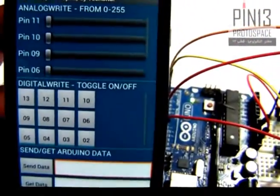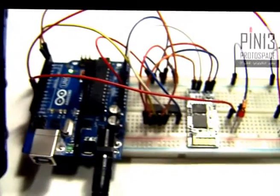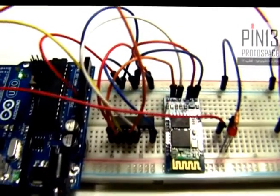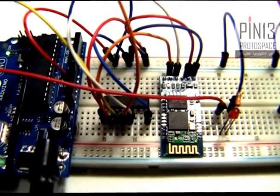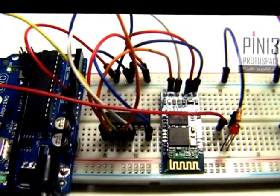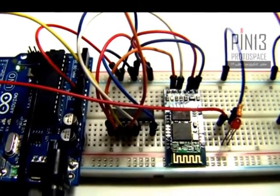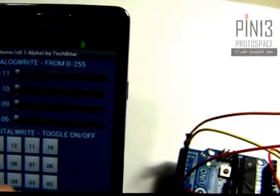We now have a connection between Androino and the HC05 Bluetooth module. The double blinks every second or so tells me that the pairing has been made successfully and we have an active connection.